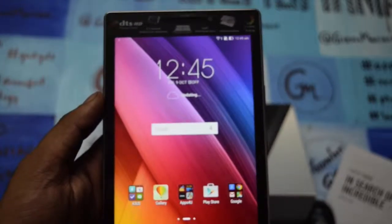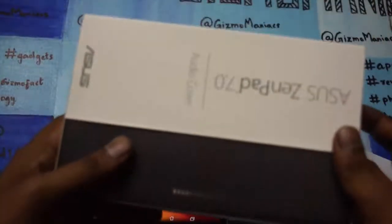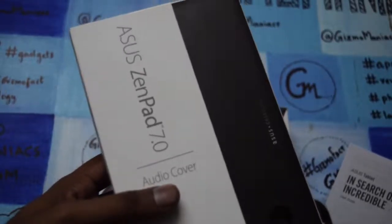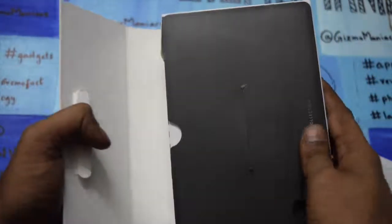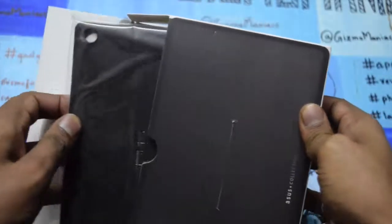There is one more thing — an optional add-on called the audio cover. Here is the box for it; it looks pretty similar to the tablet box. I initially thought it was the Zenpad 7.0 box. Let me start unpacking the audio cover.